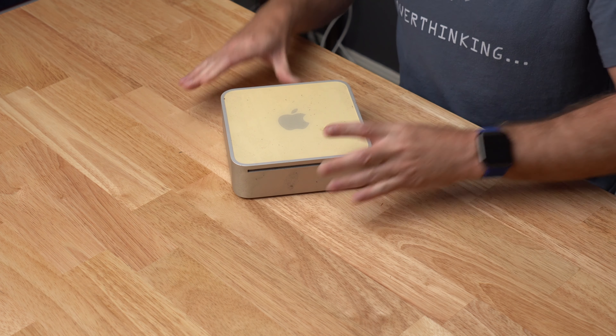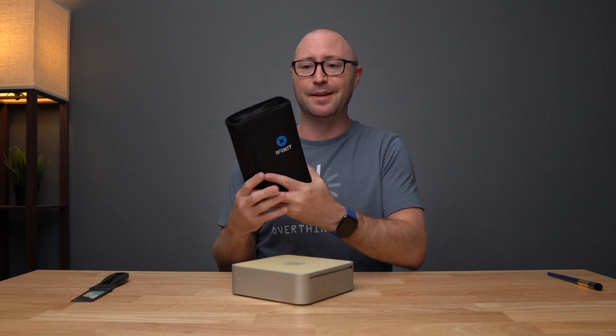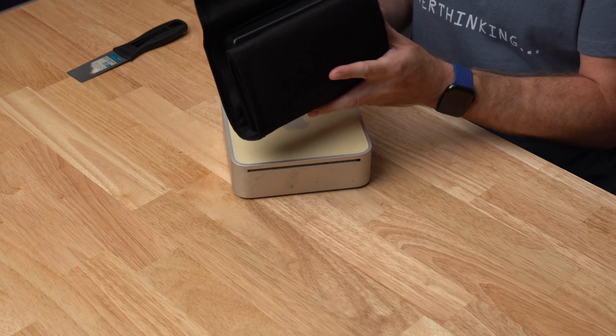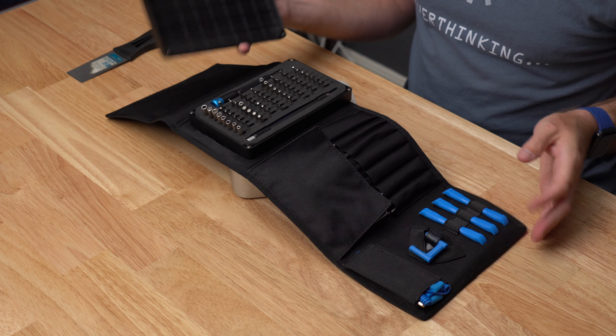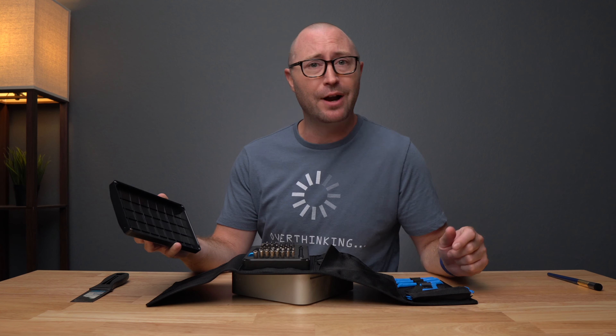To do this work, we're going to be using some spray air, some little cleaner. I got a putty knife to get into this thing, a brush, and I also have this brand new iFixit Pro-Tech Toolkit, which hopefully has everything I need to get into this Mac mini. Without any further ado, let's crack this thing open.